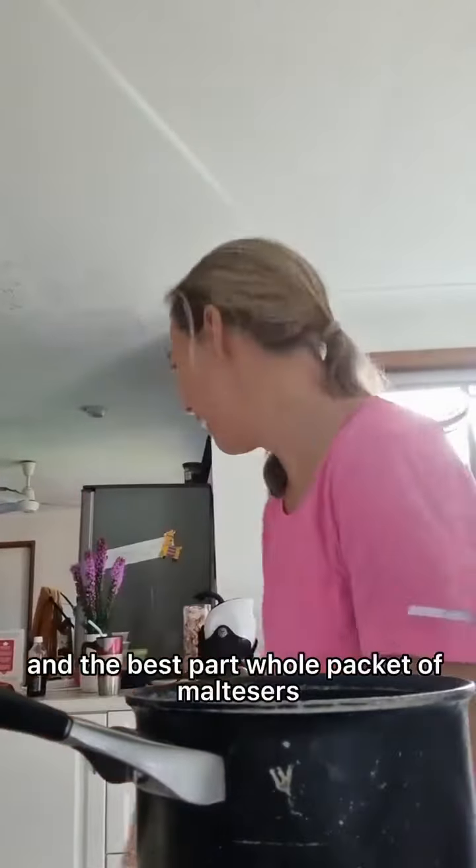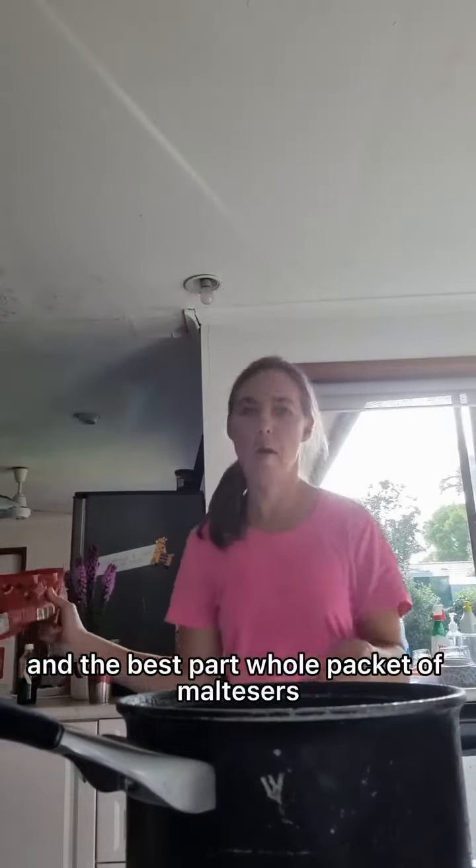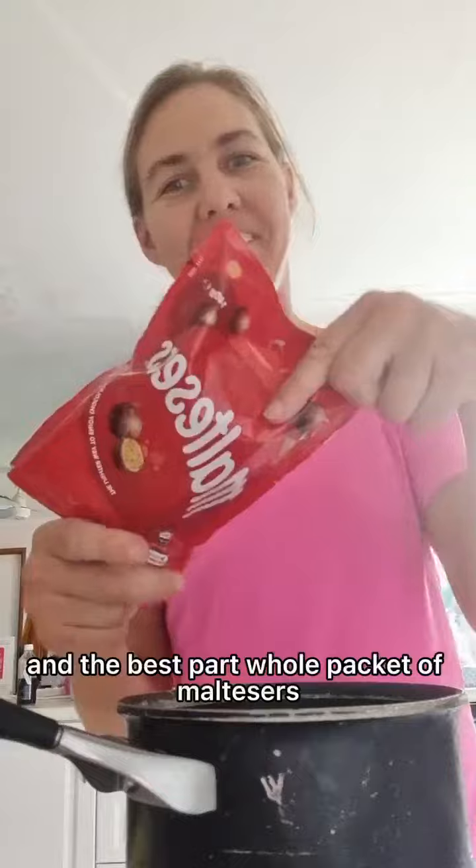And the best stuff is a whole pile of new flavors. Let's go.